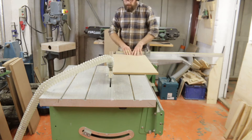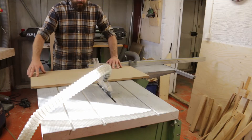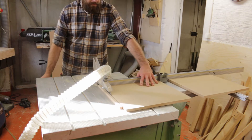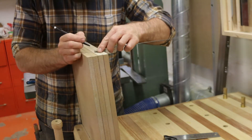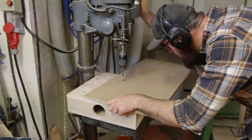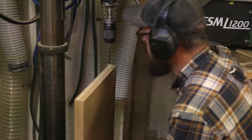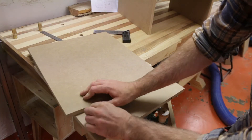I first started to cut out the pieces for the frame on my table saw. The frame is made out of 16mm MDF board. I did some marks for the shelves and marked out for the dowels, and then I drilled holes in the sides and the mid frame for the dowels.